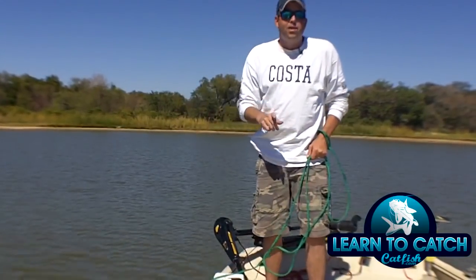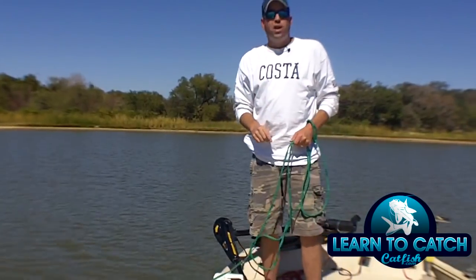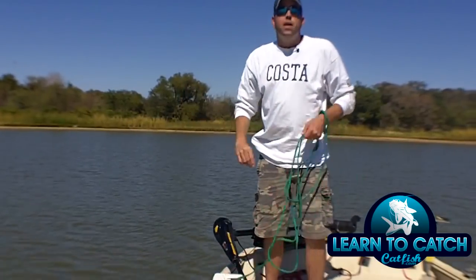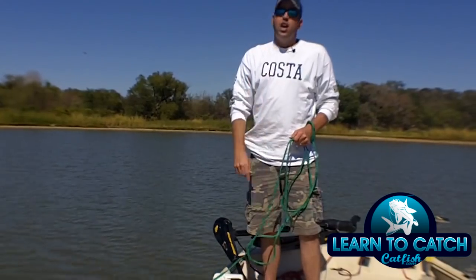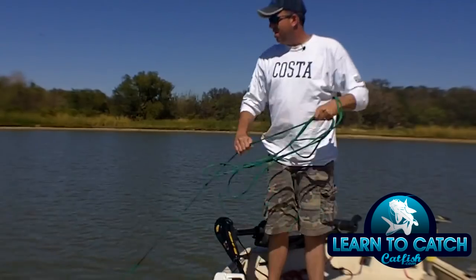If you get outside and you practice at home or on the water using this method for throwing a cast net, you'll be throwing like a pro in no time. To get more tips, tricks, and information on fishing for catfish, go to learntocatchcatfish.com.